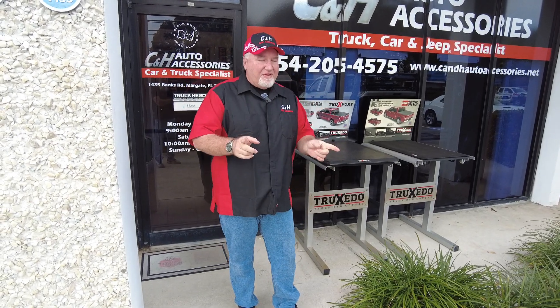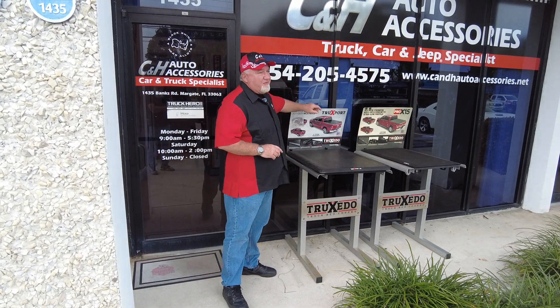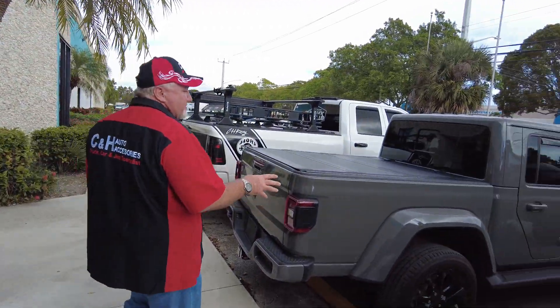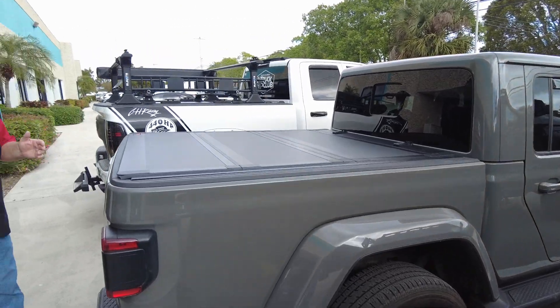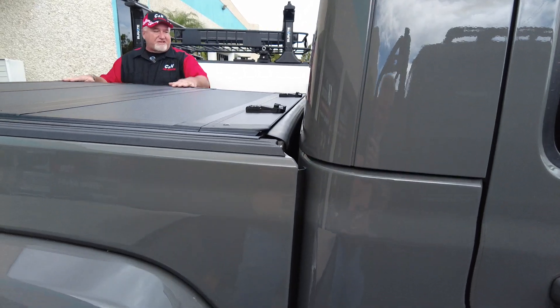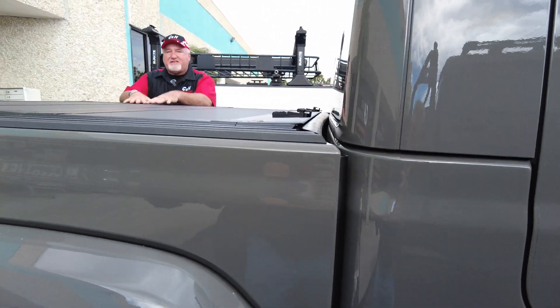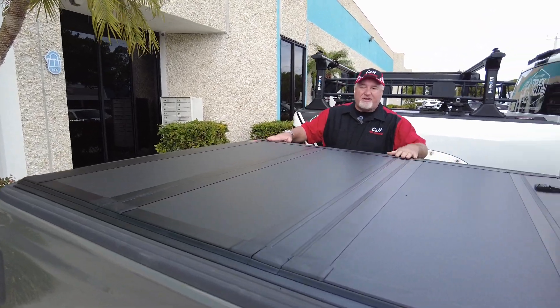Hi, it's Chris again with CNH Auto Accessories, coming from Margate, Florida. We have a Jeep Gladiator which we just did a Rough Country trifold cover on. Before I get into how the operation of this cover works, let's film how this looks on the truck — because a lot of times it's not just function, there is a cosmetic value. It's a flush mount that sits in the bed on top of the bed, which gives it a cleaner look.